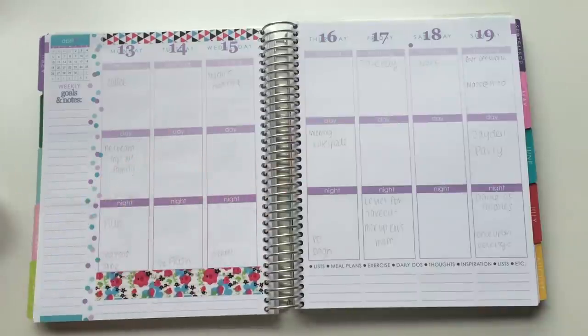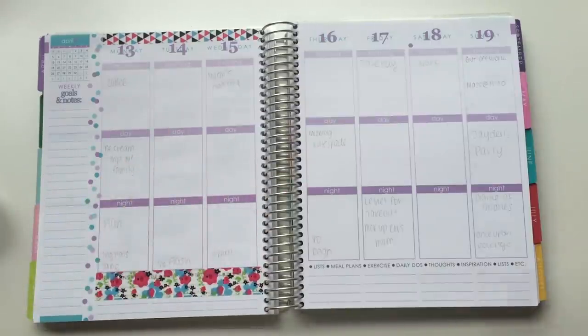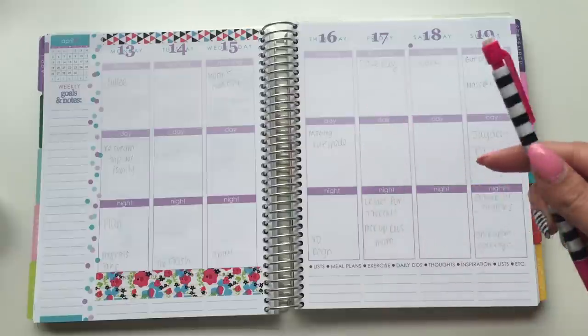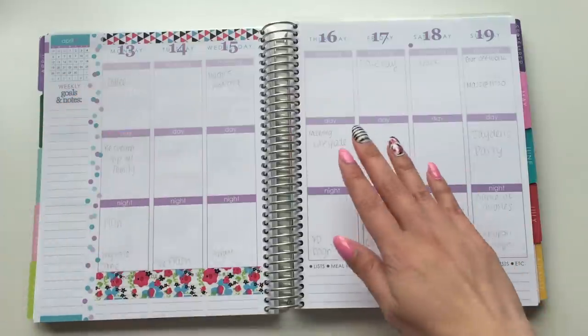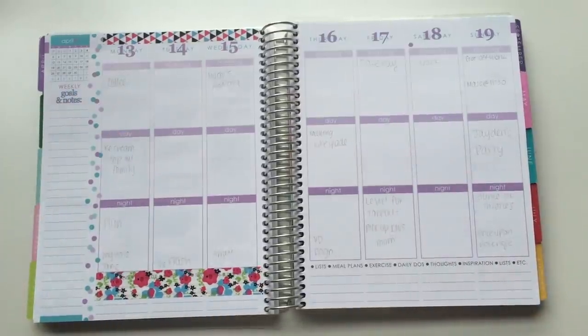So I'm going to try using these. I have some notes jotted down — that's just how I plan. I'm just going to take a little pencil and erase those as I write it in permanently with a pen. But before I do that, let's washi tape this side of the planner.